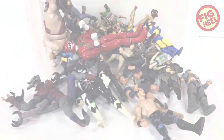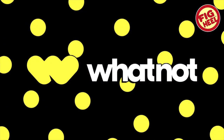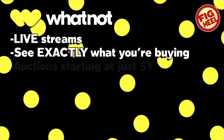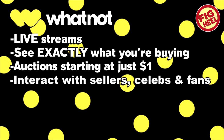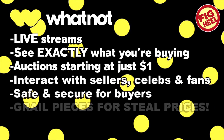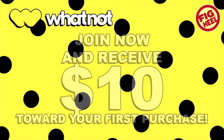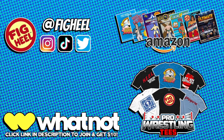Want to turn your collection from this into this? Head over to Whatnot - a community marketplace with live stream auctions where you can see exactly what you're buying before you get it. Auctions start at just $1 and you can interact with sellers, celebrities, and fans. It's safe, secure, and has grail pieces for steal prices. Click the link in the description to join now and receive $10 towards your first purchase.